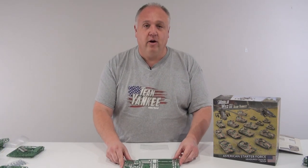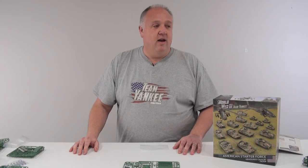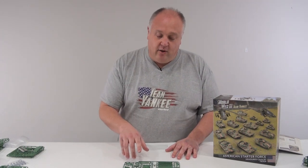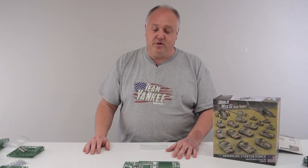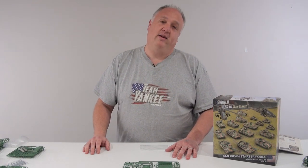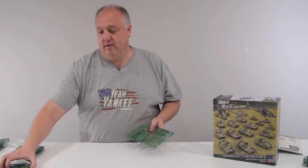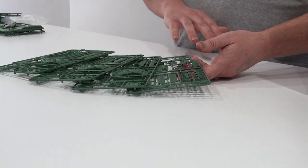After the M1, we have the Bradley. The Bradley is probably, like I said in the intro, one of the most asked-for models to add to World War 3. It's iconic, it looks awesome, and the kit's great — including both the standard M2 Bradley along with the up-armoured M2A2 options. I cannot wait to build my first ones of these. While I remember, you get a total of four Bradleys in here, so that's enough for transports for a platoon of infantry or as a pair of scout sections.